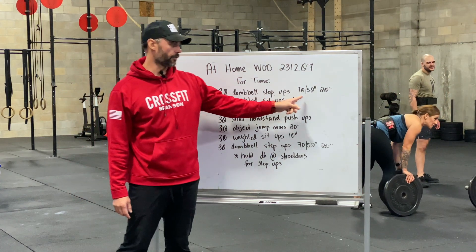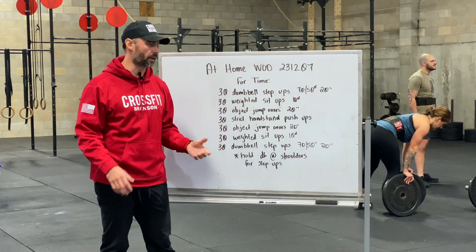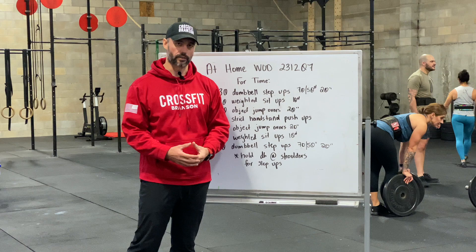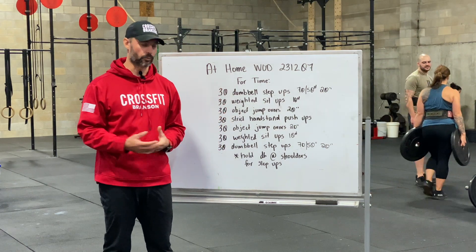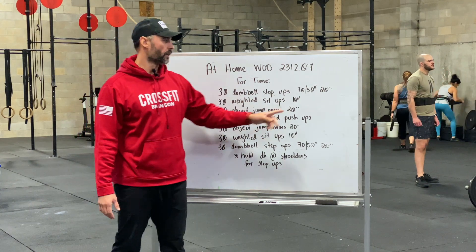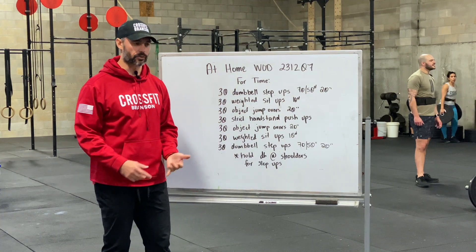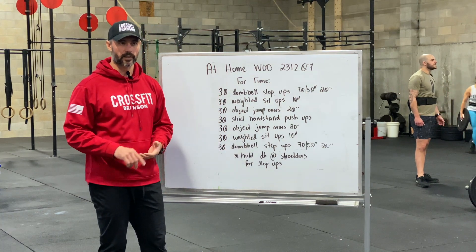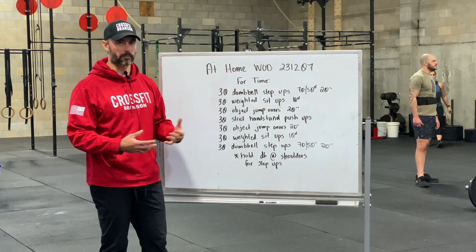For your dumbbell step-ups, suggested weight for the guys is no heavier than 70 pounds, for the ladies no heavier than 50. Use whatever the heaviest object you have at the house. The object you're stepping up on should be no higher than 20 inches — whether it's a chair, a box, a bench, something around the house, a park bench, or if you're outside.